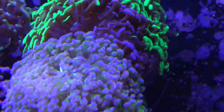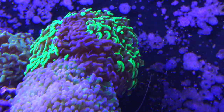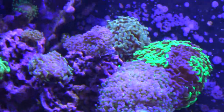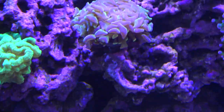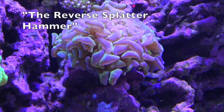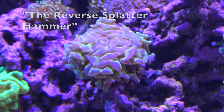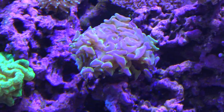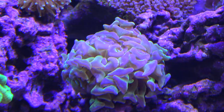I've been keeping these guys for years across all my tanks. The green with purple tip one actually happens to be the oldest — it used to be a big colony but died a couple years ago and this was the last head. I've had that splatter hammer forever; I got it from a friend and it just exploded with growth in this tank.